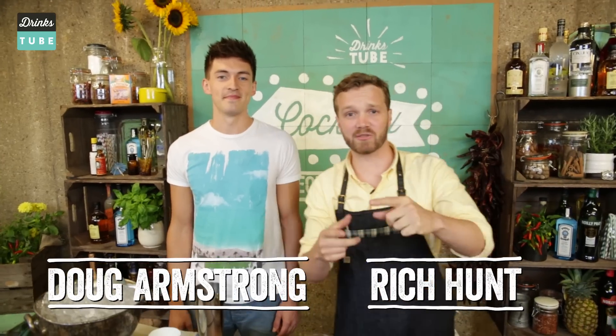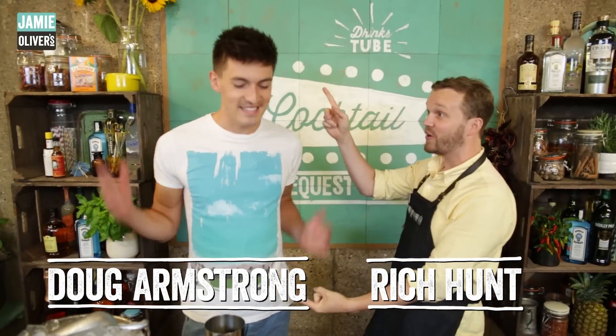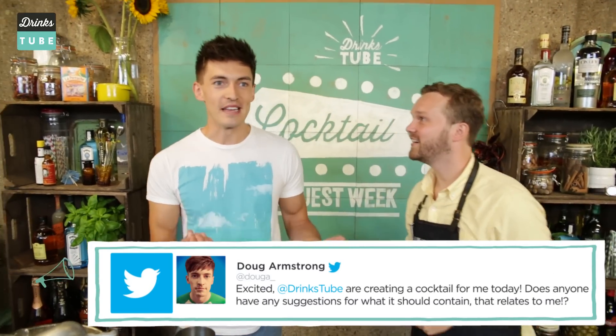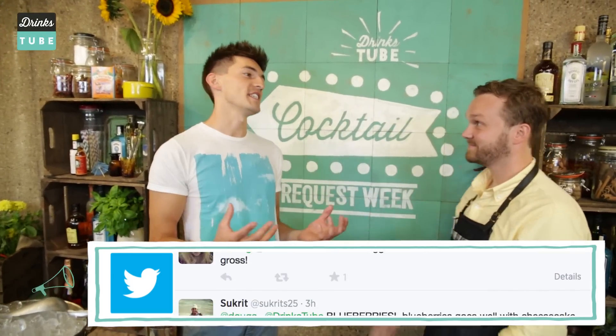Hey Drinkstewards, welcome back to Cocktail Request Week. We're down here at Old Street Tube Station making up some cocktails, hashtag Cocktail Request. Down with us now we've got a mate who's just literally just popped in. His name is Doug Armstrong. He was just walking by and saw us. He's got a few YouTube followers, a few followers on Twitter. So he asked his followers what they would like to see in a cocktail about him, and they said cheesecake, because he's a massive cheesecake fan.